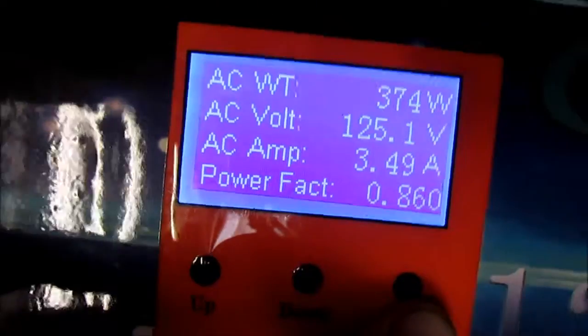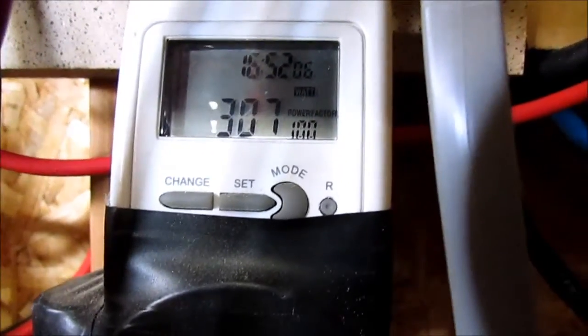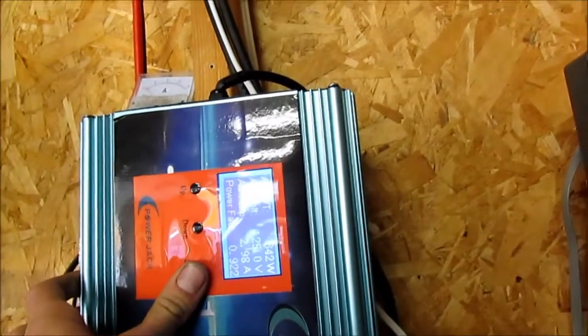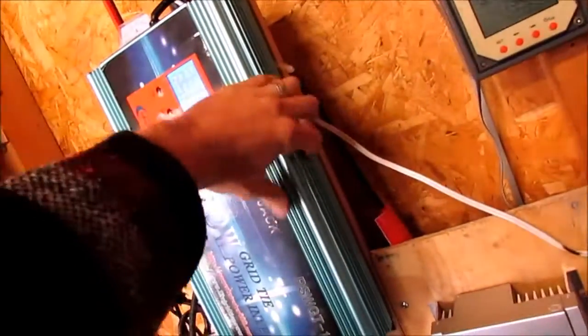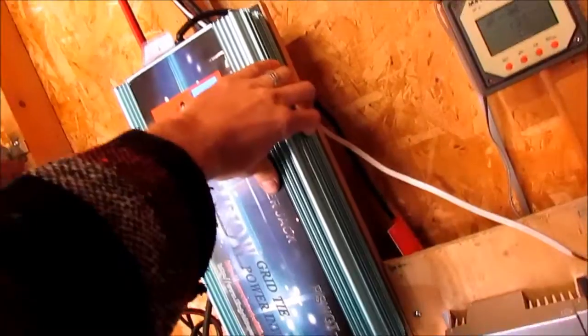So I'm not actually getting 388 — I'm really getting around 340 to 344. That is the difference there. I really like this thing. At 600 watts, the MOSFETs on the side do get warm — continuous.